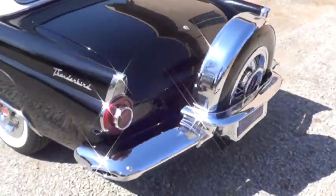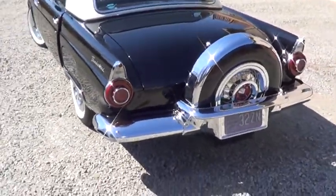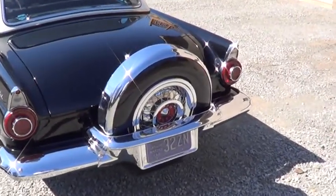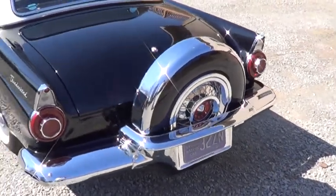Going to the rear, you can see the tail lamp lenses and assemblies have been replaced. The spare tire assembly, the chrome wrap, and the face plate have all been replaced.